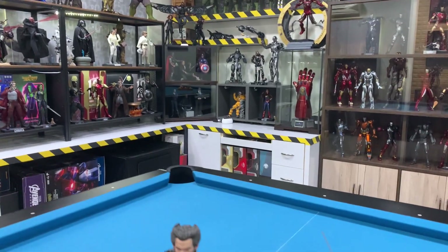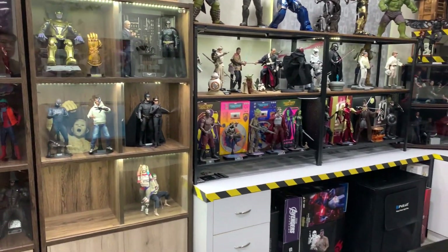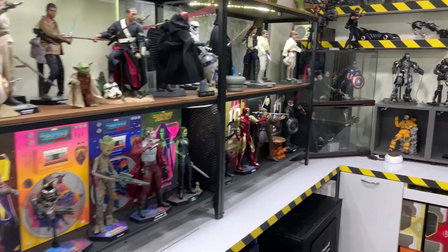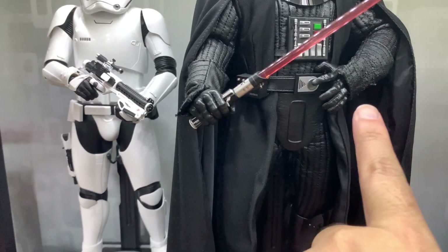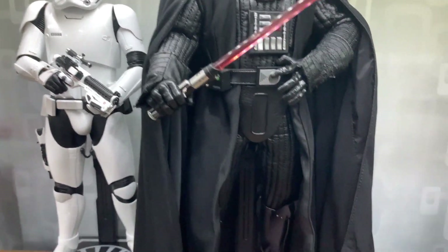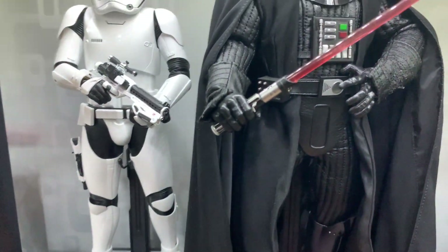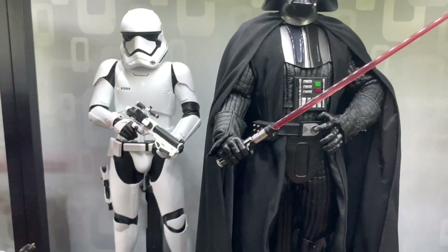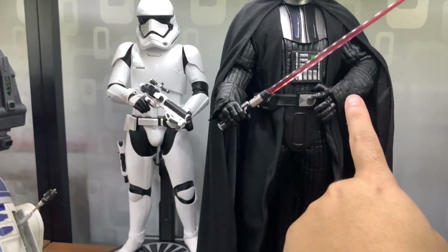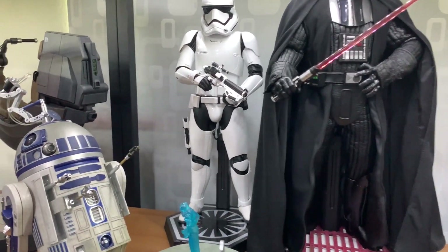You might be asking why I have leather issues on my figure if I'm making a video about maintaining leather. When I first bought this figure, the leather already had issues. If you look over here, the leather is already flaking from day one. But in other areas, because I maintained it, you don't really see a lot of flaking — so it didn't expand further.